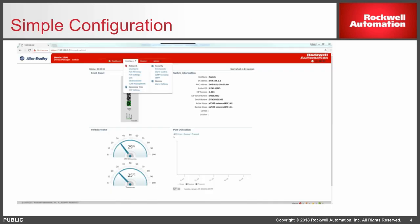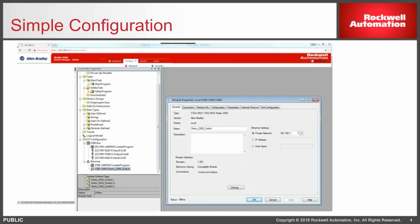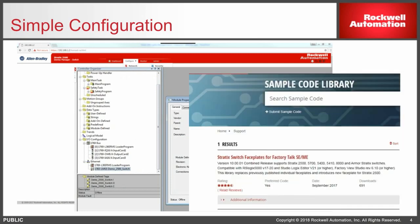Configuration is fairly quick and easy. You can do it with a web portal, which a lot of people do, or you can use the add-on profile in Studio 5000. This enables you to replicate your configuration, which OEMs are particularly interested in if they have a similar style machine that they need to configure.